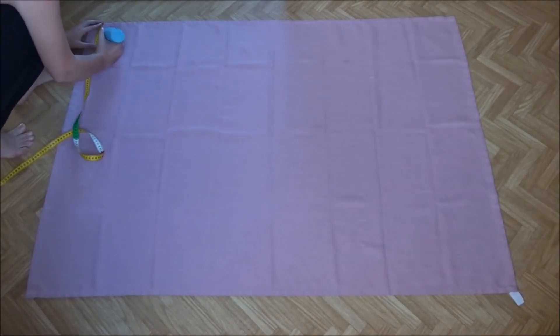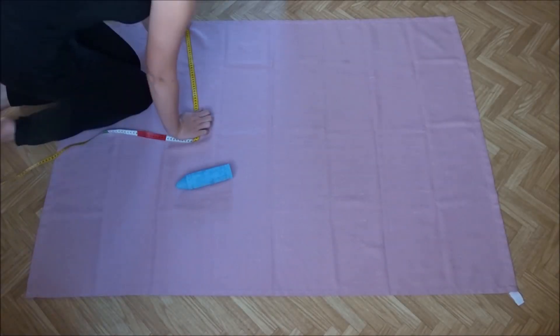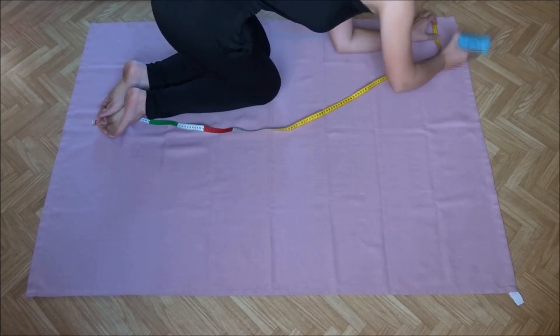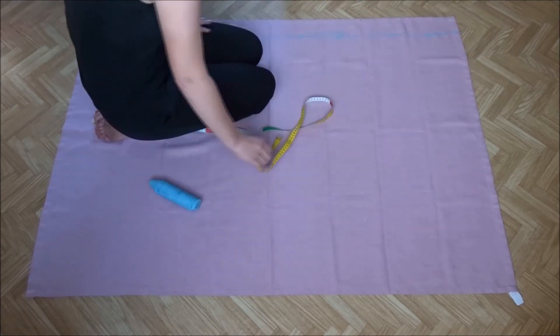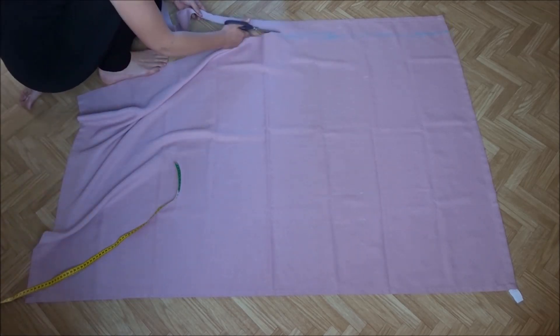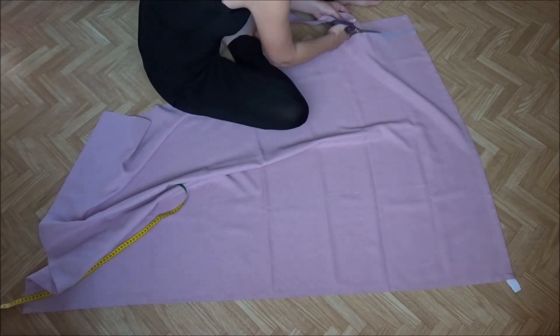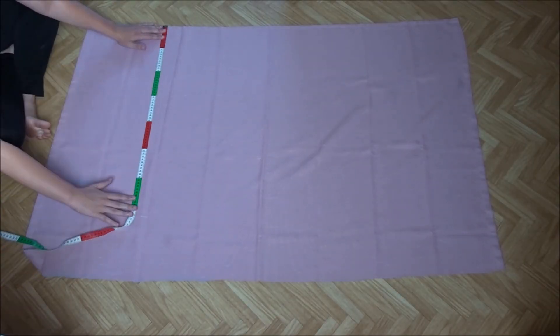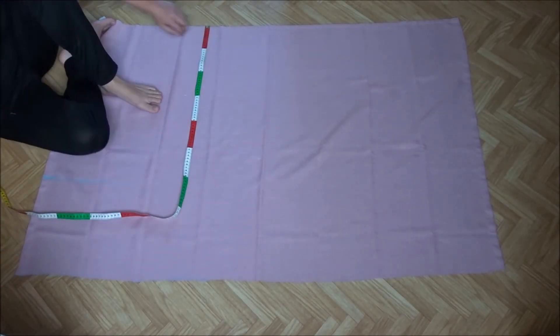I first cut the waistband. I measured 8 centimeters or 3 inches from the edge and cut this out. Then I measured the skirt part. I chose a length of 62 centimeters or 25 inches.